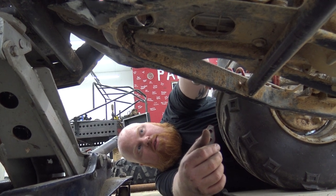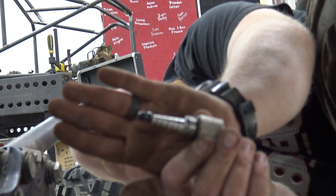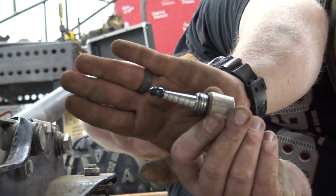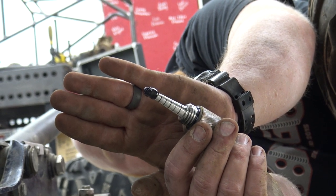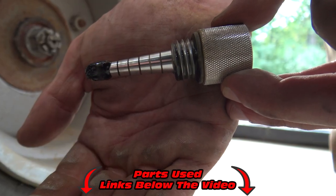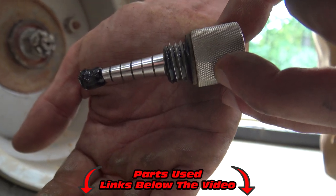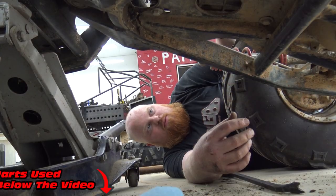I'm pulling the oil dipstick out to show you — this thing is covered in metal fuzz. These magnetic dipsticks are linked in the Amazon affiliate links in the comment section below. They are very handy and help the channel out. That magnetic dipstick is saving your engine right there — you can get them for around $12.